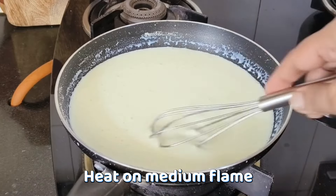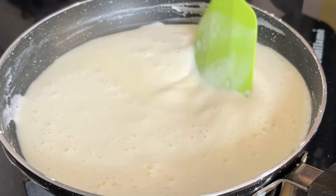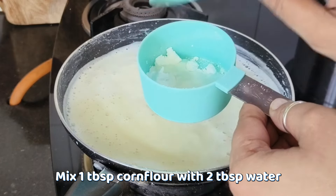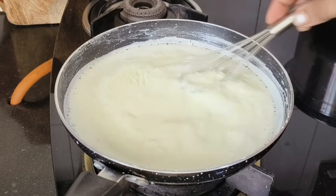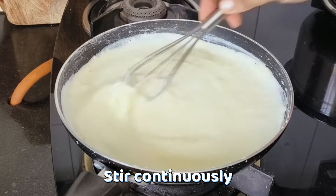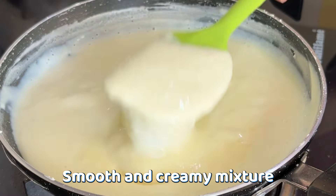Now we will put the pan on the gas on medium flame. We will also need a little bit of corn flour. We will mix in the corn flour and heat it, stirring slowly on low to medium flame. You will see that the mixture is going to become thick. Look how thick the texture has become.